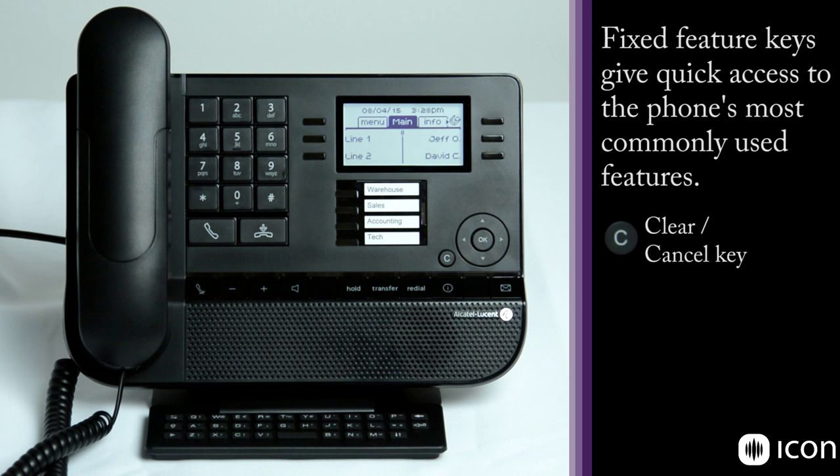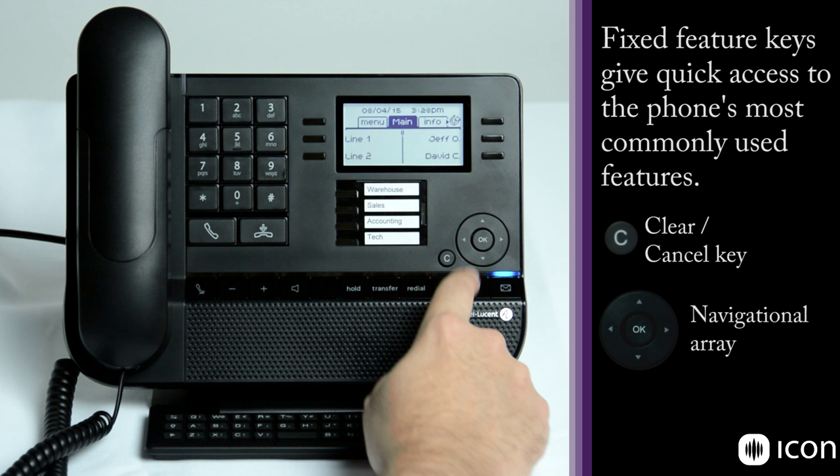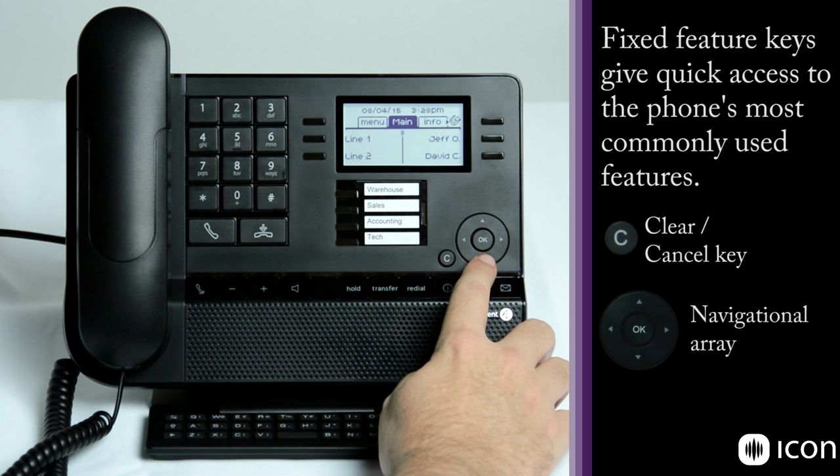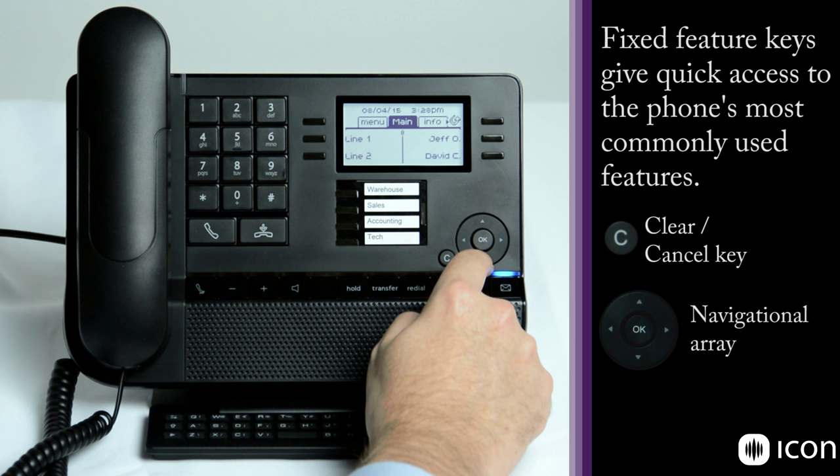This is the navigational array, which allows you to navigate within the screen. You'll notice there are multiple tabs which we'll get to later, so you can move left and right through the tabs. You can also scroll up and down for additional information, just like scrolling on a computer screen.